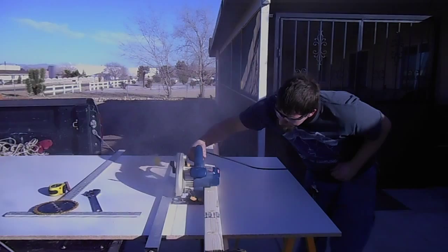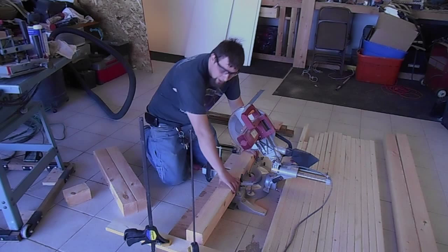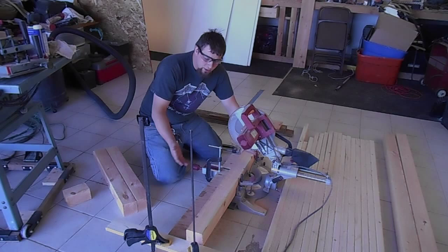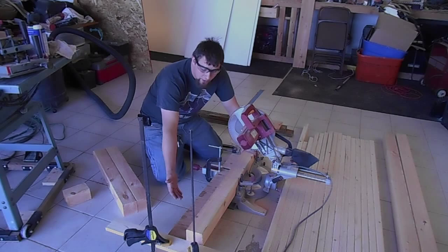Now I'm just cutting my legs to length and I'm using my miter saw on the floor because it's going to get repurposed and put on the new workbench that I'm building. What I have set up here is not even a bench, just an extension of the table, and I've clamped a stop at the end so that I get an accurate cut every time.